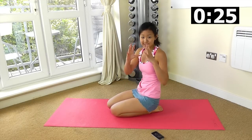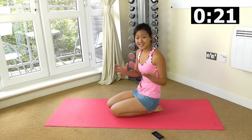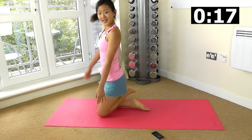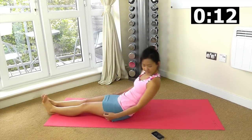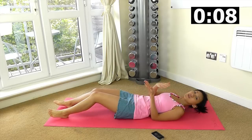We want to repeat this entire circuit once more. So let's start with bicycle crunches again. Lie down on the floor, get ready. Go through each workout without resting.